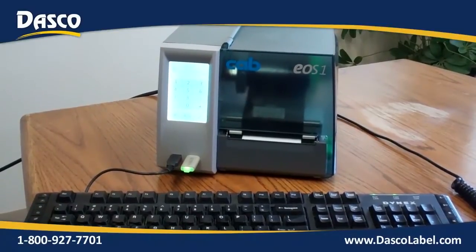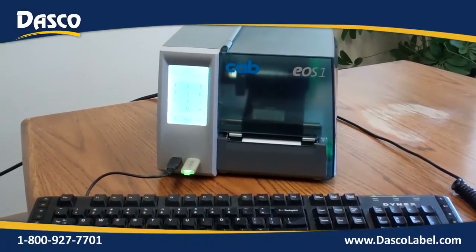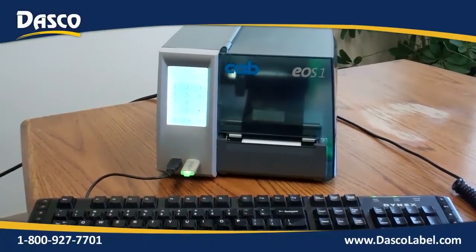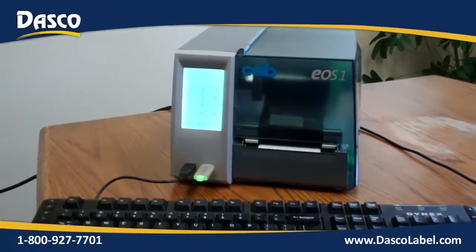It's a great printer. It gives you a lot of versatility, is very durable, and you can really use this to help automate your process.